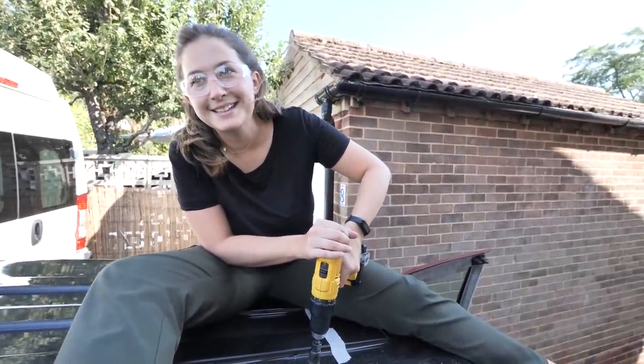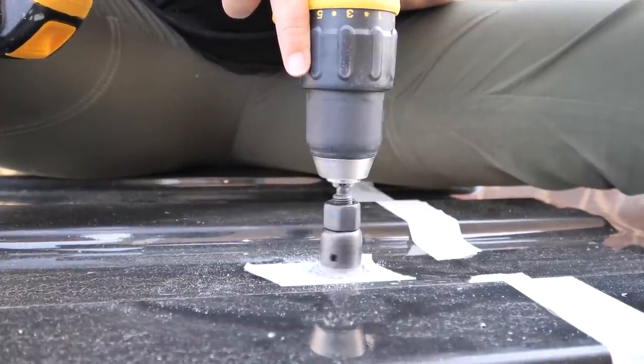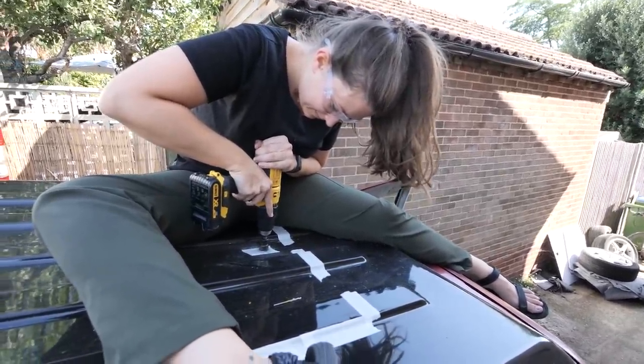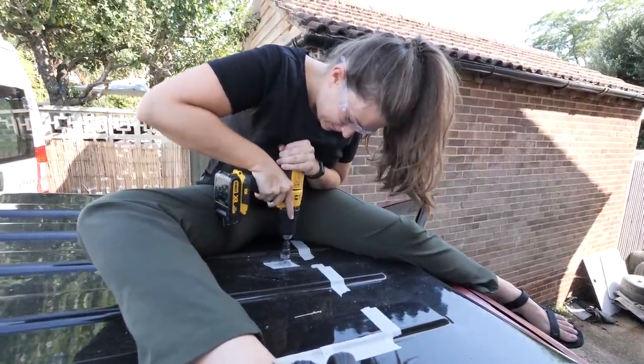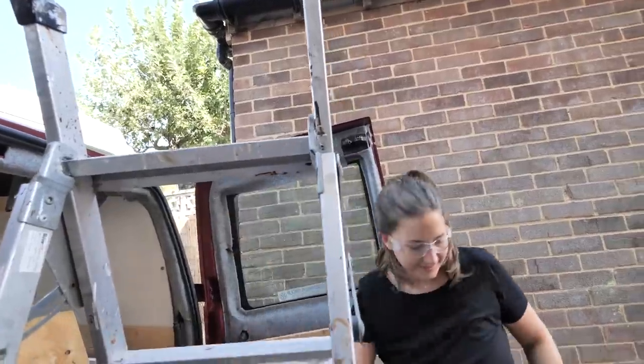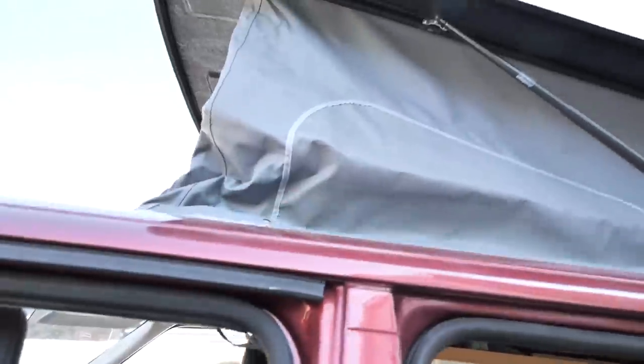Oh, that cuts through way easier than the other one. Pretty sure that's a hole. Oh my goodness, I've done it! Next step is to pop up the roof and see what the damage is. I think I can see where it's coming through — just very slightly, there's a tiny little hole. More like the pilot hole. I wonder if I drill it from this side now. One last push!